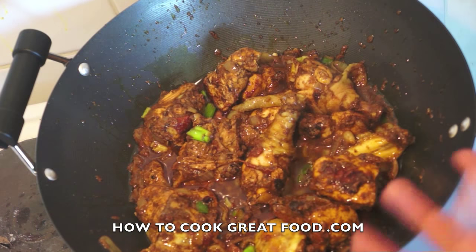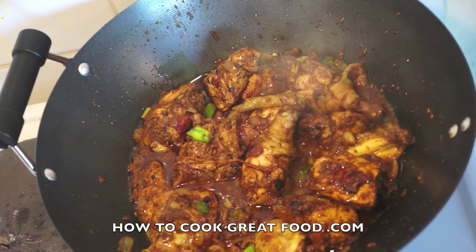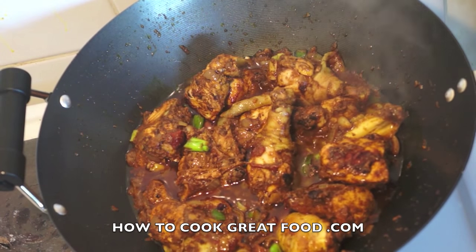Continue cooking for a little bit, let it all go inside. Absolutely delicious — these are nice and spicy. Hope you enjoy! Don't forget to subscribe to our channel, we'll see you again soon. Lots of love.